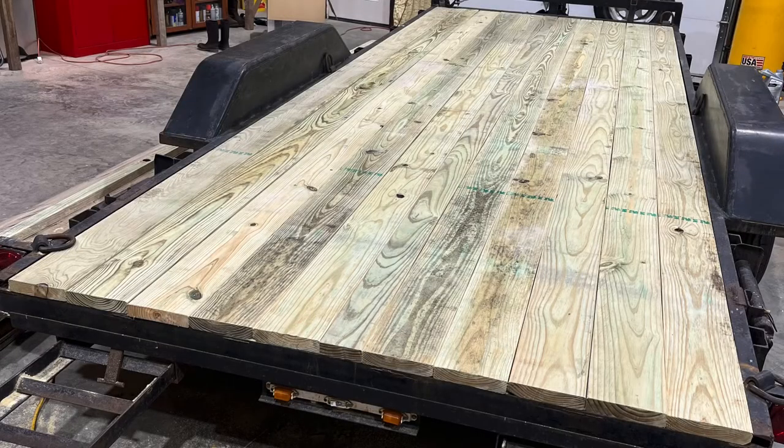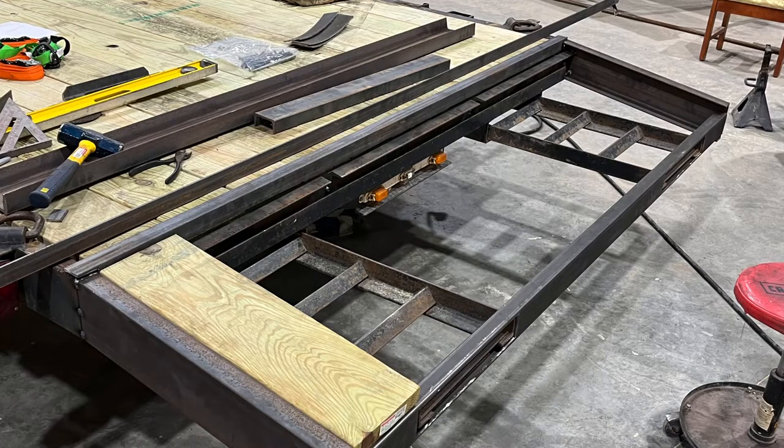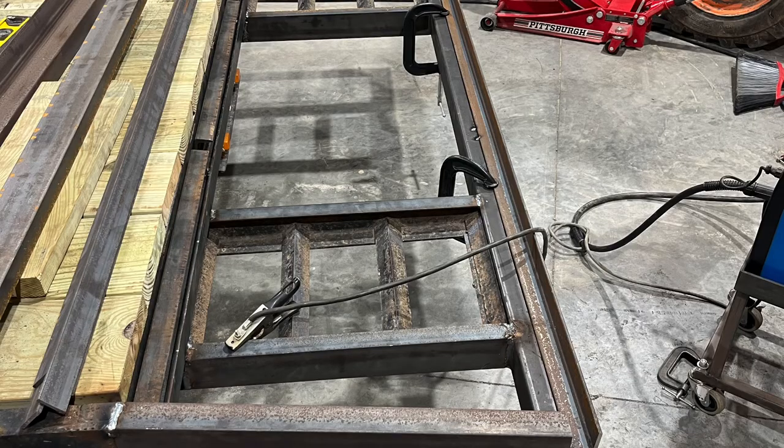Once the boards finally came in, we cut them down to the 18-foot lengths that the trailer was originally, and then saved our two-foot cutoffs and used that length to gauge exactly how much of the dovetail we wanted to add to the back, so we'd already have the lumber ready for it.